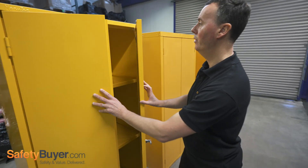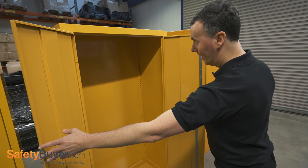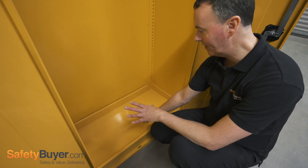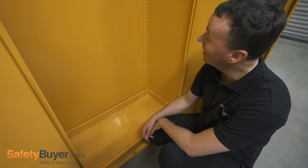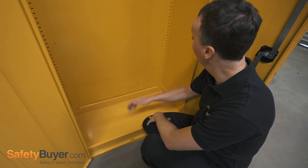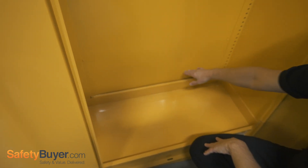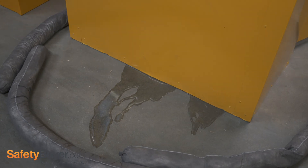So moving on to cabinet two, this is an example of a cabinet with a fixed sump, so this is not removable. The capacity is not great — somewhere around 25 to no more than 30 litres. And you can see the design here: in the same way we've mentioned about the first cabinet, a spill down the back or down the side of this cabinet would miss this tray and potentially leak out through the back of that tray.